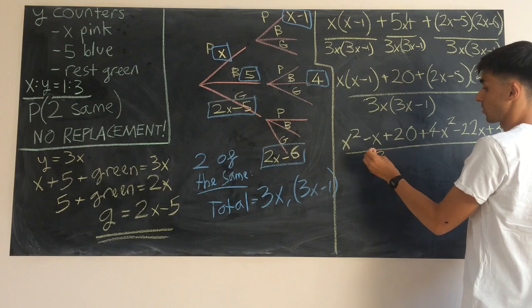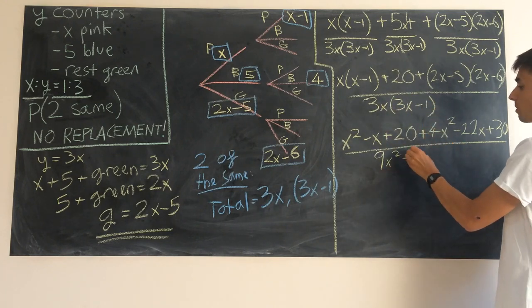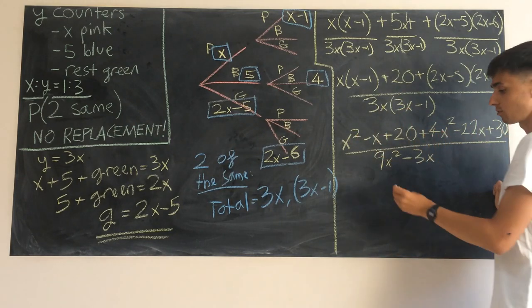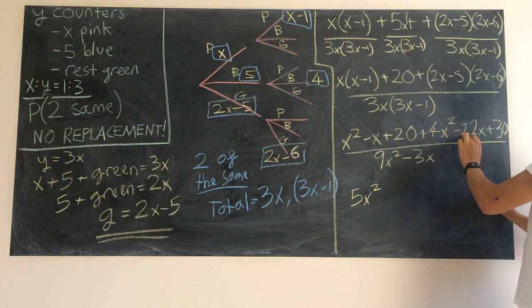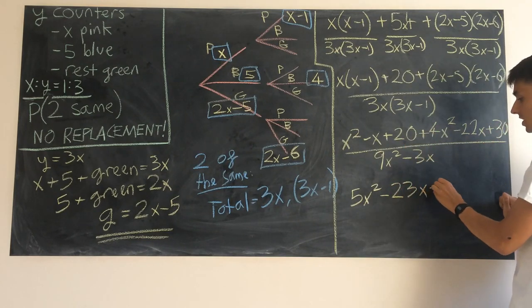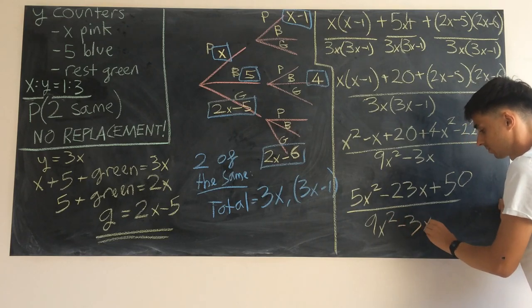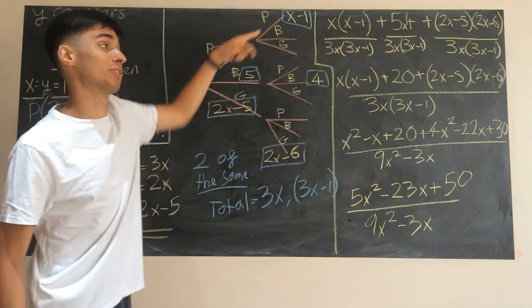Expanding the denominator: 3 times 3x gives 9x squared, and 3x times minus one gives minus 3x. Collecting like terms in the numerator: x squared plus 4x squared is 5x squared; minus x minus 22x is minus 23x; and plus 20 plus 30 is plus 50. The denominator stays as 9x squared minus 3x. This messy expression tells us the probability of picking two counters of the same color.